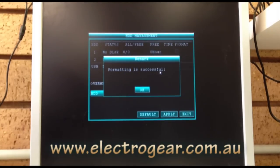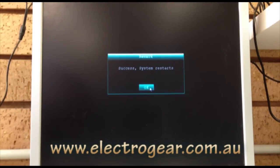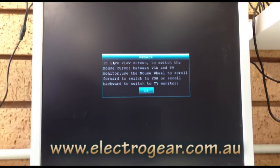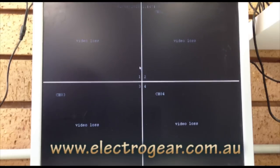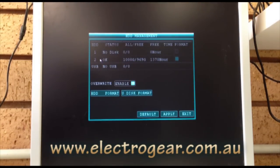A message will come up saying 'Formatting is successful' — just click OK and exit. Once you do that, the system will want to restart; just click OK. Once the system is back online, go back to the main menu, click back to Hard Drive, and you should see the status has changed from 'unformat' to 'okay,' and that'll indicate a successful format of the hard drive. Thank you.